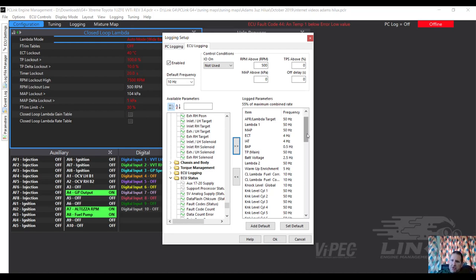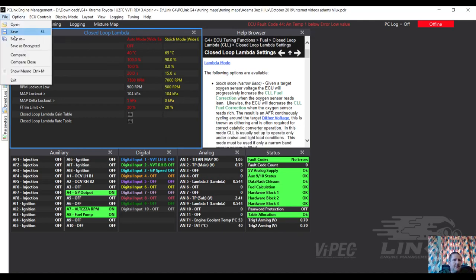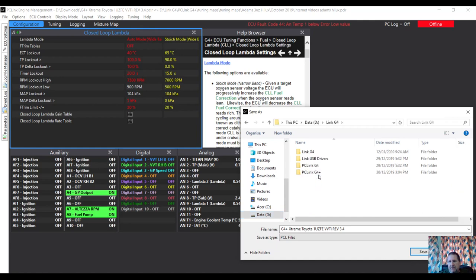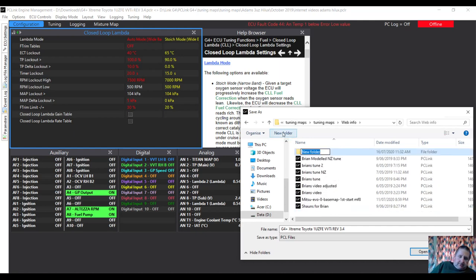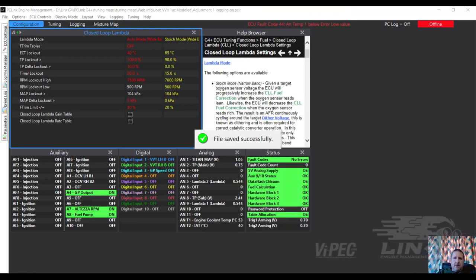Right - here we have our new list of log parameters and hopefully I've got everything I need in there. I've included VVTi positions, manifold gauge, ignition status, ignition tables, fuel table status. Now I'm going to go back and start changing some of the tune. It's telling me to store - I'm going to save as. I'll pop it in its own folder in G4 Plus, tuning map, at the bottom, and start a new folder.